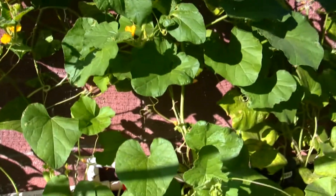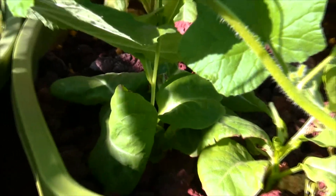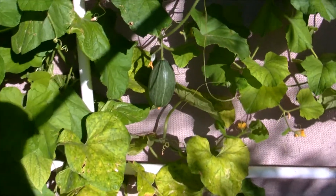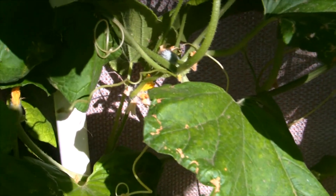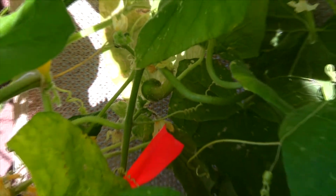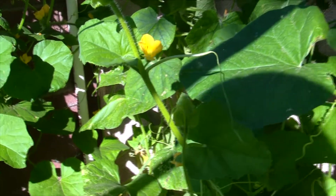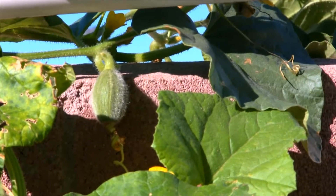Grow bed number three has some lettuce — I cut it all the way down and trimmed it back and it's coming back. Grow beds number four and five are completely filled with cucumbers and summer squash. We've had lots of insects and bees coming around to pollinate all these flowers. We actually picked our first two cucumbers — I ate one yesterday, very nice, and gave some to everybody. We're going to use the other in a salad tonight. Those summer squash are really starting to come loose — just tons and tons of them.